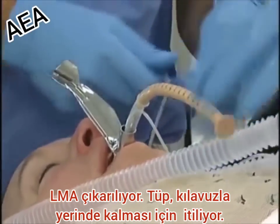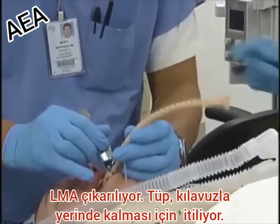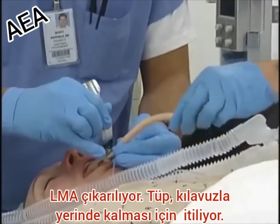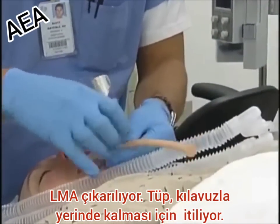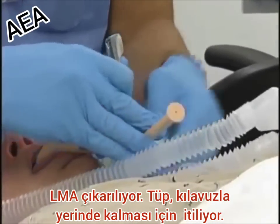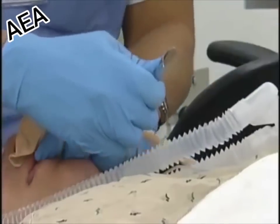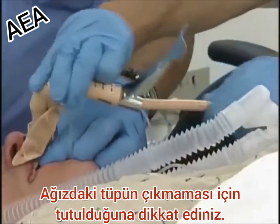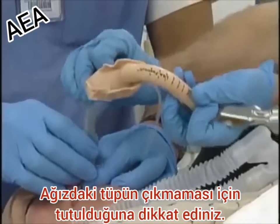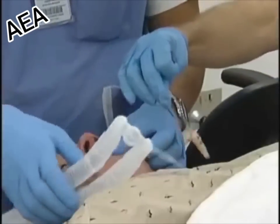Dr. Mayfield is going to advance the stabilizer rod while holding it in place as he removes the LMA component. Keep pushing this in because otherwise we'll lose position. Then Dr. Mayfield will reach around, grab the endotracheal tube, and remove the stabilizer rod. Pull the fast track cuff out.